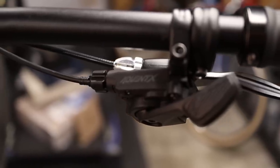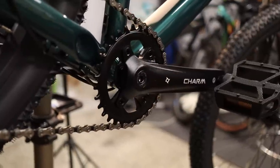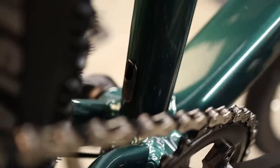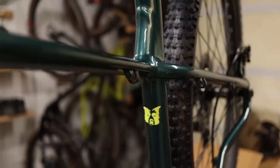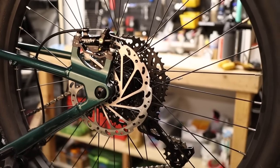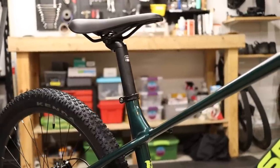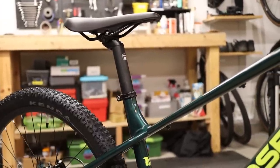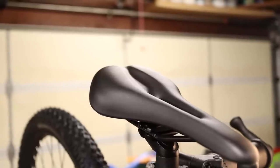For the drivetrain, Poseidon is using the Microshift Advent X 1x10 drivetrain. The cassette goes from 11 to 48 paired with a 32 tooth narrow wide chainring. While the bike doesn't come with a dropper in stock form, there are accommodations in the frame for an internally routed dropper, which is great because most riders will eventually want to add one. In stock form all cabling is internally routed, but there are also brake cable bosses mounted along the left side of the top tube and left seat stay for external cabling to the rear brake — useful for those who prefer it. The brake rotors are 180 millimeters front and rear, hubs are a thru axle design by the brand Quanta, and the updated split saddle is notably more comfortable than the previous narrow version used on earlier Poseidon models.